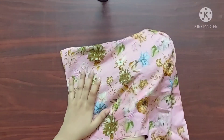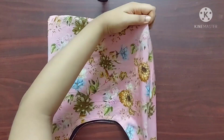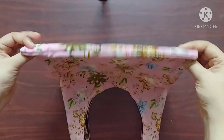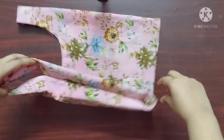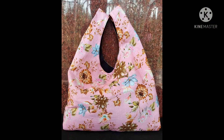Now I'll turn the right side of the bag outwards. You can see there are no raw edges, and we have around 4 inches width on the sides. Our grocery bag is ready! I hope you guys enjoyed this video. Thank you so much for watching — I'll see you in my next one, bye.